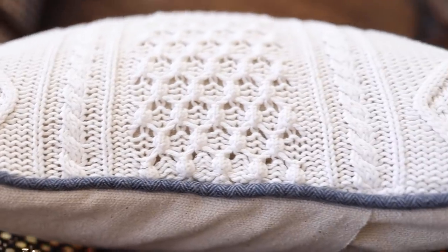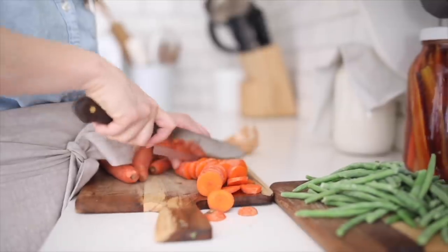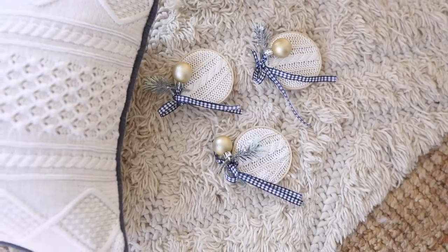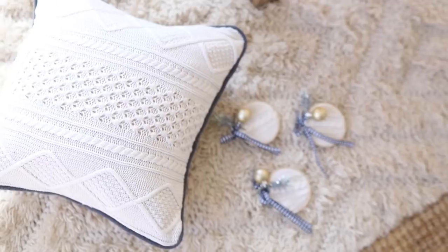Hey everyone, it's Lisa from the blog farmhousehomeboon.com, and today I want to show you how to make a pillow from an old sweater. Last year my favorite sweater that I wore on tons of my videos was this cream cable knit sweater that I got off ThredUp that came from Gap, and I went to put it back on after having the baby.